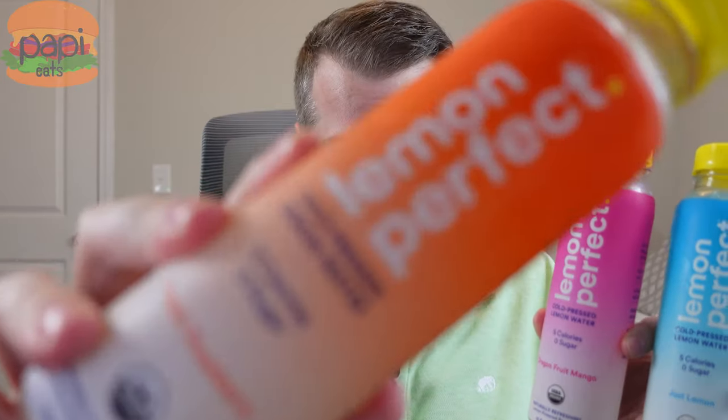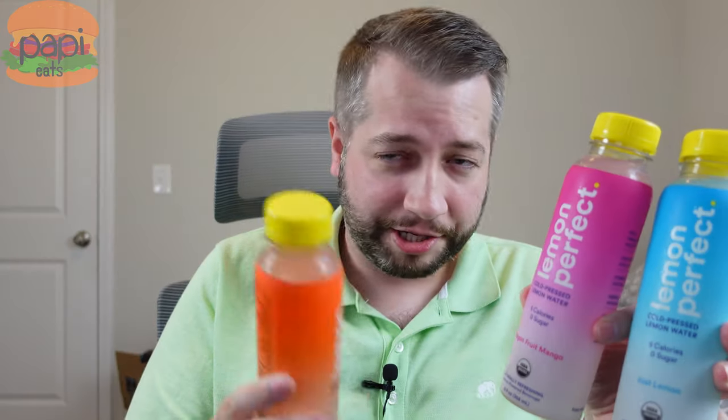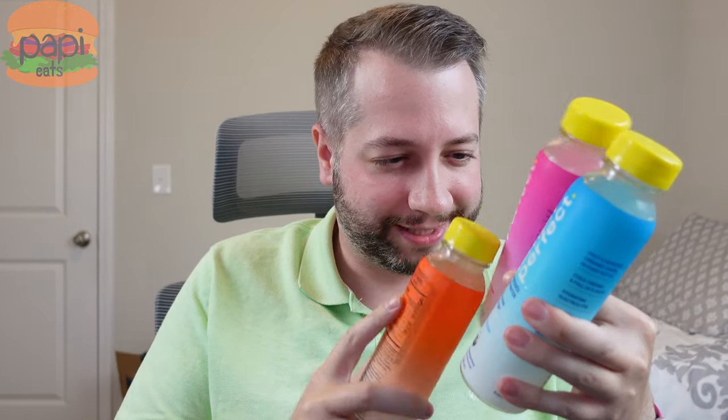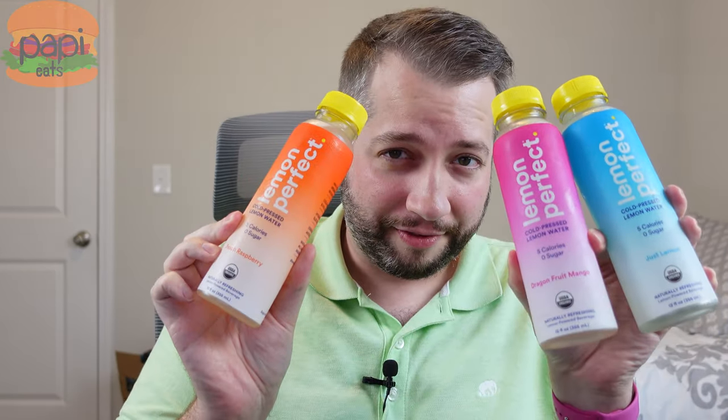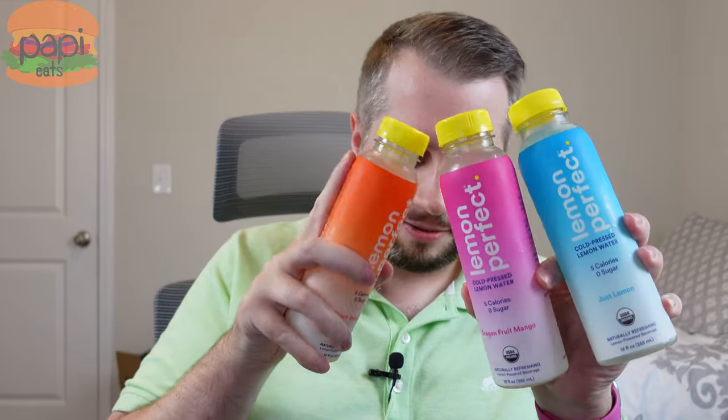My buddies over at Curbside Pickup reviewed these recently, and while I was watching their video, I had someone out at Publix say 'need those, get some of those.' So we've got the flavors here. I forgot which two they did — they did two of the flavors. I think they got the pink one and some other one. I got the two they didn't get. Let's see how they taste.